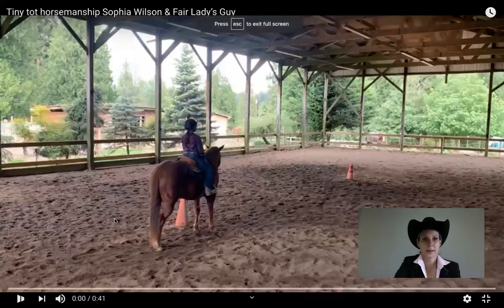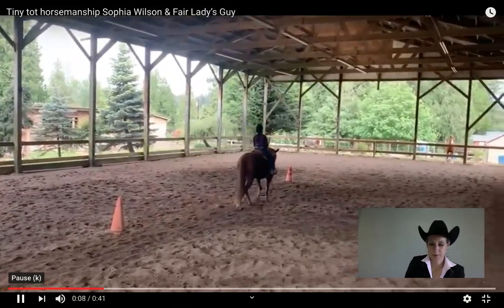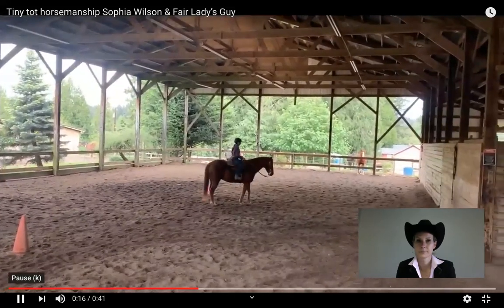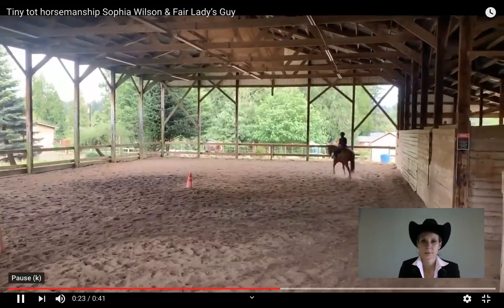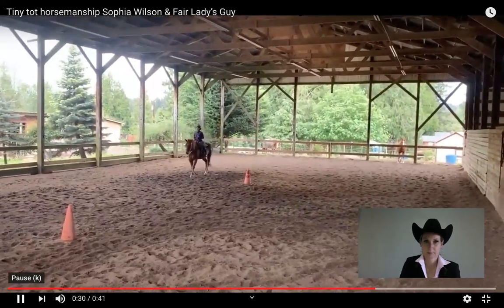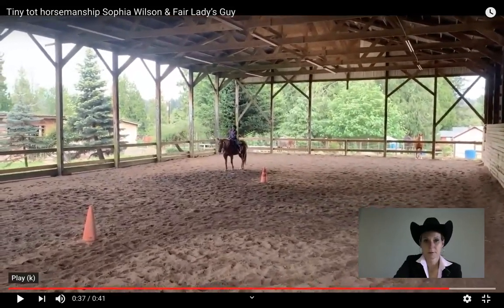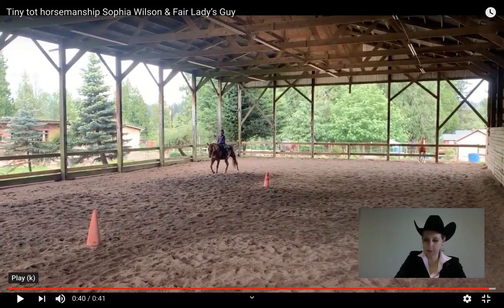Next we have Sophia. Walks off nicely, good position. Plus half. That's going to be a zero — could have completed the 90 a little bit more. Nice round circle here, good position. Plus half for the jog. Maybe backs a little more than four steps there and then corrects the horse, so that's going to be a zero. We are going to be a three for the F and E. And a total score of 74.